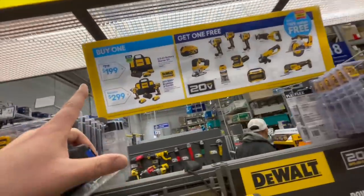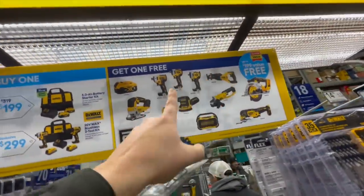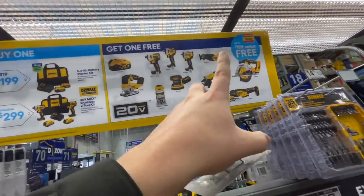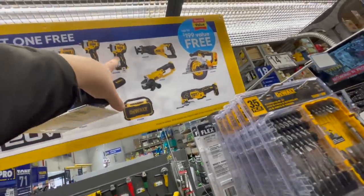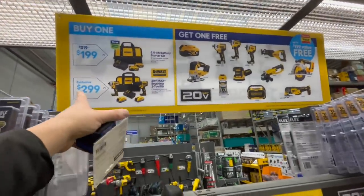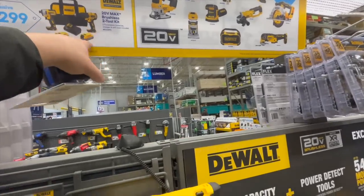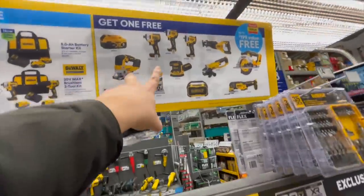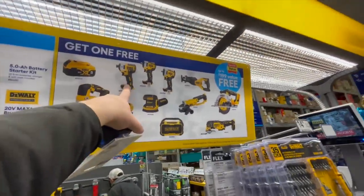If you get this kit — two five amp-hour batteries, charger, and bag — you get one of these for free, which is a fantastic deal. It's actually a decent amount of tools; too bad Home Depot has a better one, but those two tools alone make it worth it. $299 for the brushless impact driver and hammer drill with two Power Stack batteries, charger, and bag — get one of those for free. I'd pick up one of these impact wrenches.